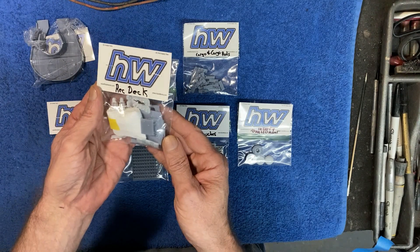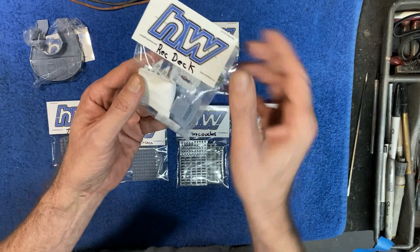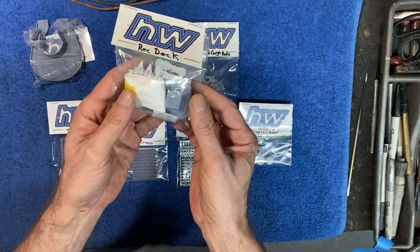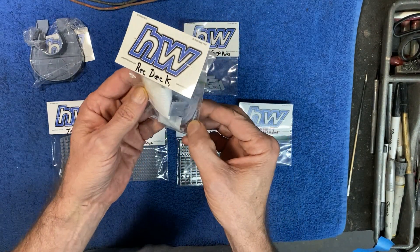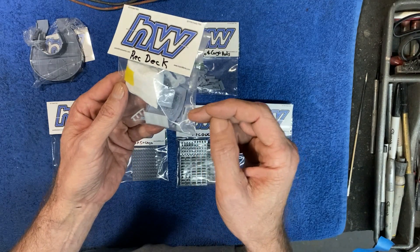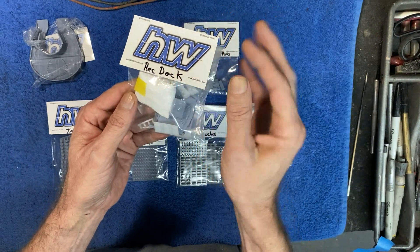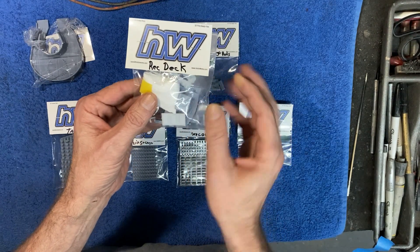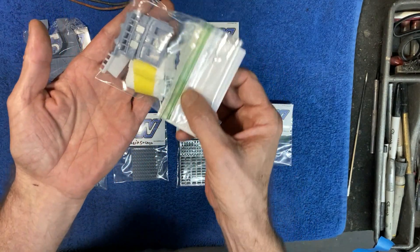First up is this really nice rec deck. What I like about it right away is that several other 3D printed rec decks out there are printed in one solid piece, which makes painting really difficult because you've got to get into all the nooks and crannies. When you look at the film, the rec deck area has a whole lot of different colors — the floor, the wall beams, the view screen background are all different — so it'll be much easier to paint everything separately and then assemble.